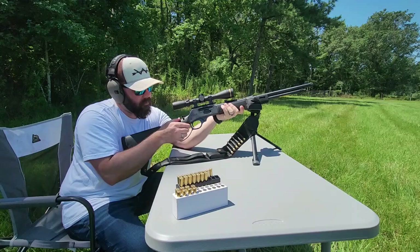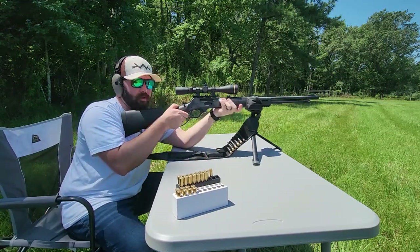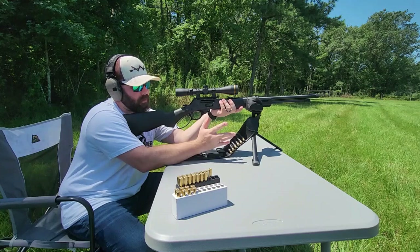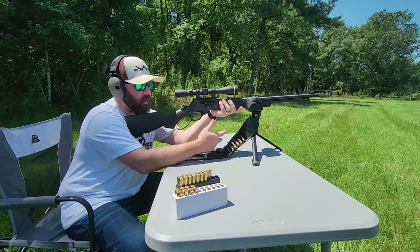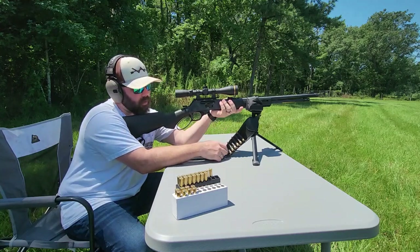Once you get more familiar with a lever-action rifle you can do it fairly quickly, but that's still a lot of sound. If they're further out you better your chances, because it runs so smoothly it doesn't have a lot of audio to it — but at the same time, deer startle very easily, so that's just something to keep in mind.